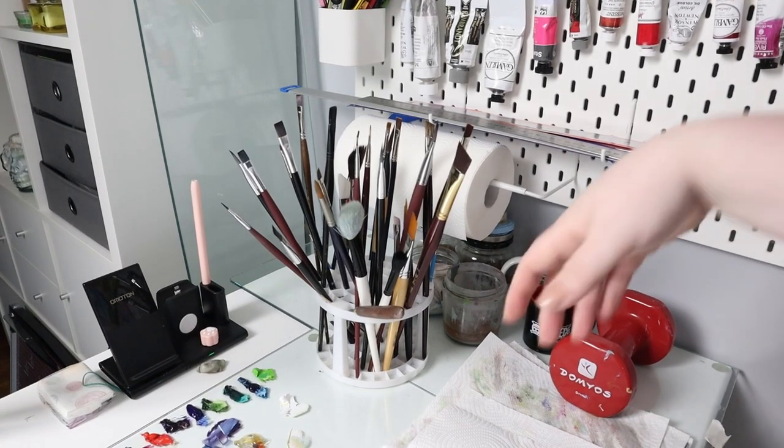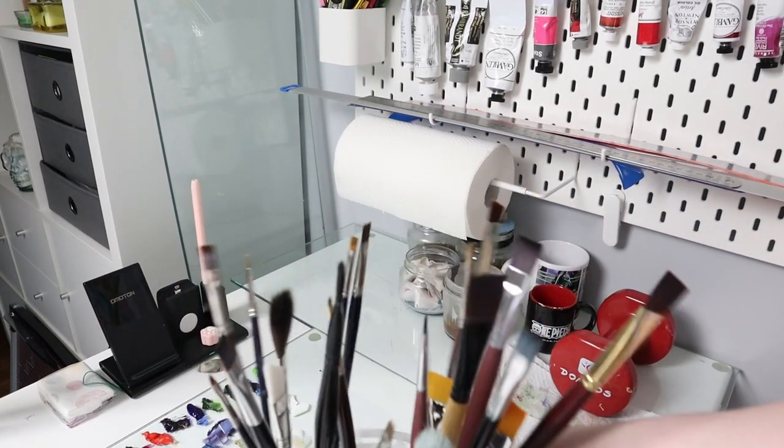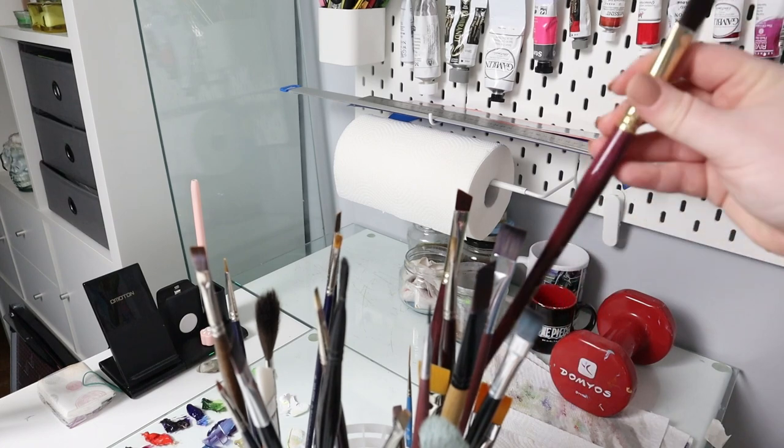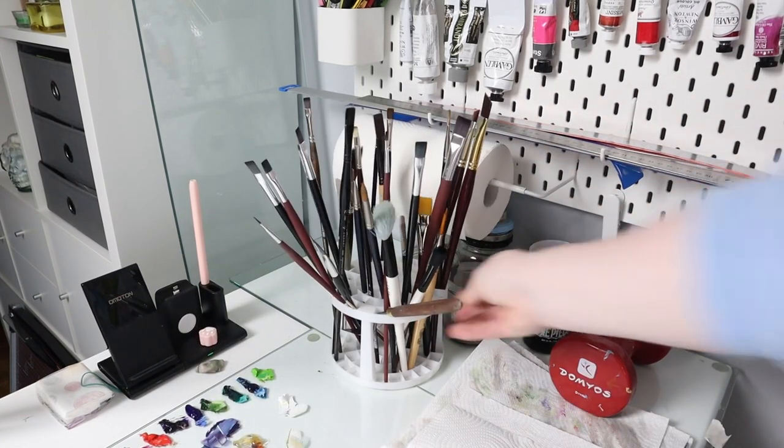When I paint, I leave my brushes in a vertical holder like this one — I will link it below if you're interested. This way the brushes will not touch or mark each other, and I like to leave the clean ones at the back and the ones I'm using at the front.